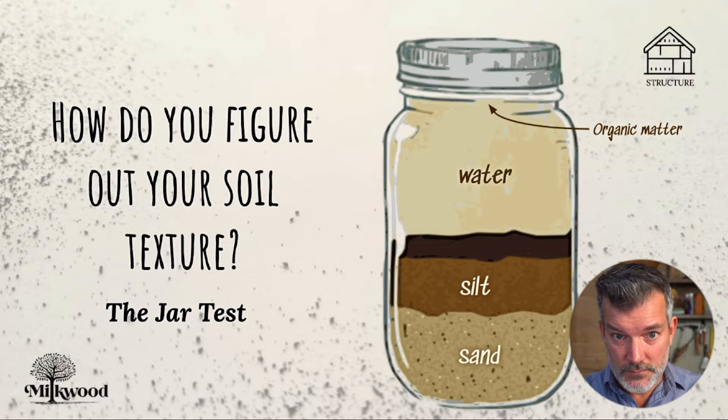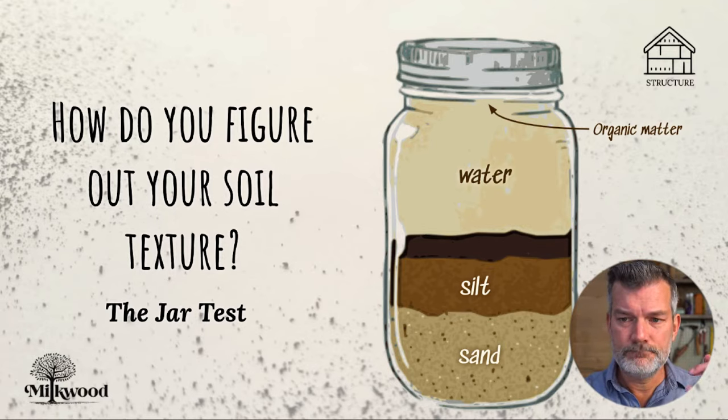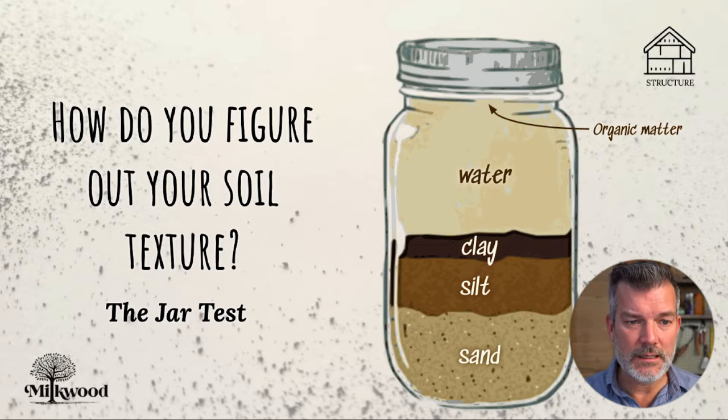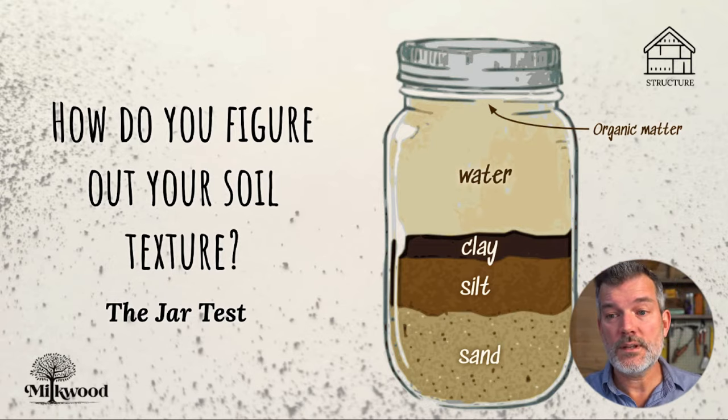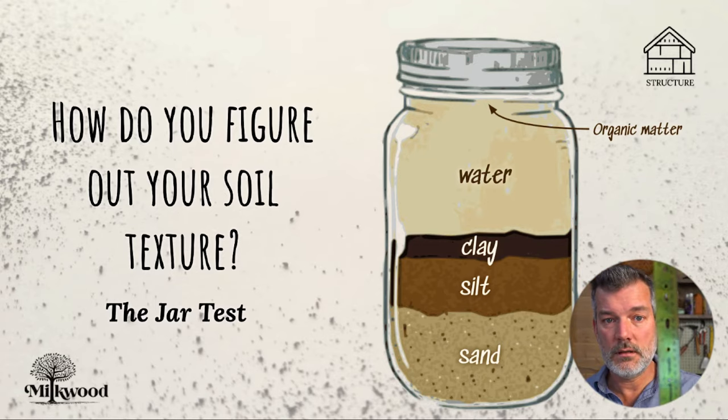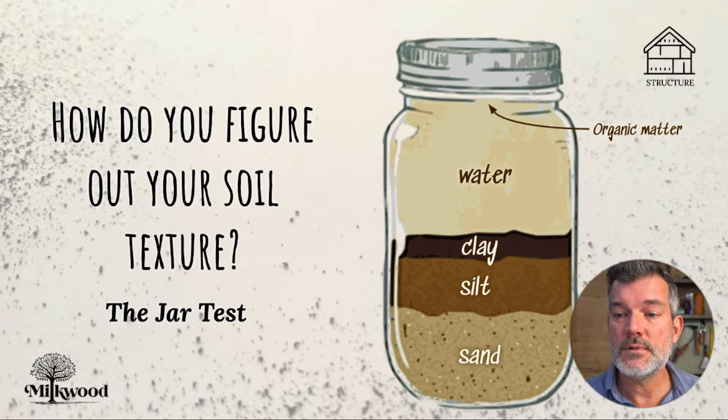The sand and silt settle out in the first sort of 10 minutes or so. And finally, the clay takes ages to settle — it might take a day or so for it to all settle and you get back to reasonably clear water. So what you need to do then, once it's all settled like that, is get yourself a ruler like this one and measure the different heights of those different materials.